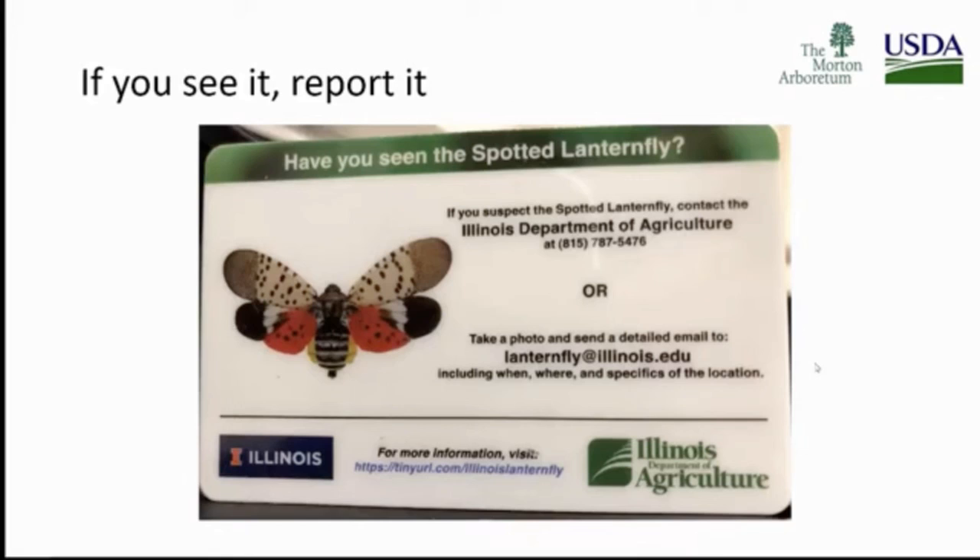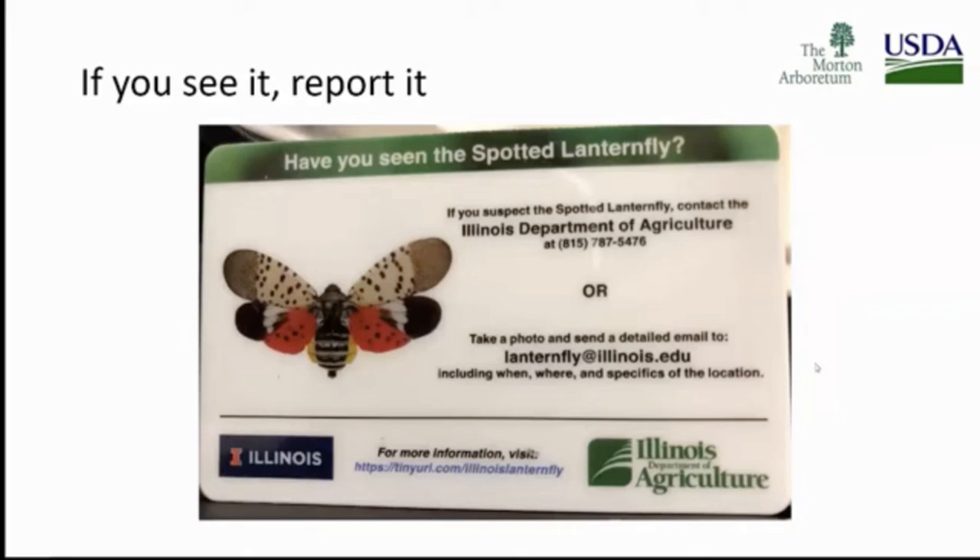I know April has my email as well. We're really interested in having people report anything suspicious. The first line of defense goes to the Illinois Department of Agriculture at 815-787-5476. You can also contact Scott Shermer from the Department of Ag, Greg Rensselaer from USDA APHIS, and here is my contact information.